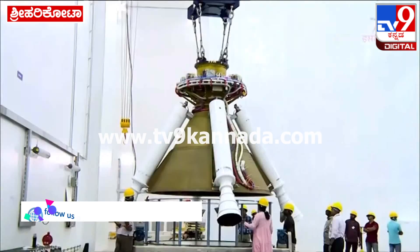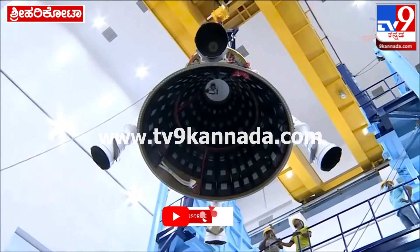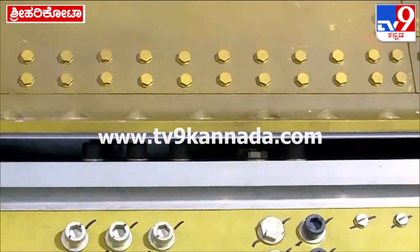This is the high altitude escape motor, which is a fast-acting motor. This forms part of the crew escape system.